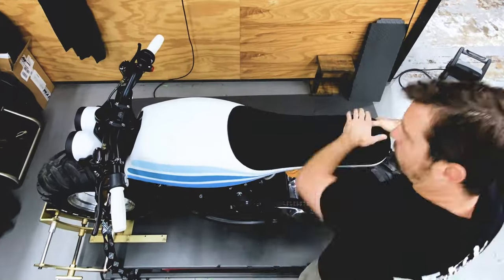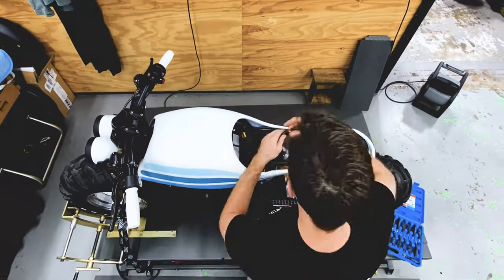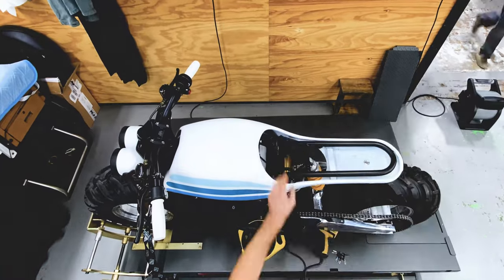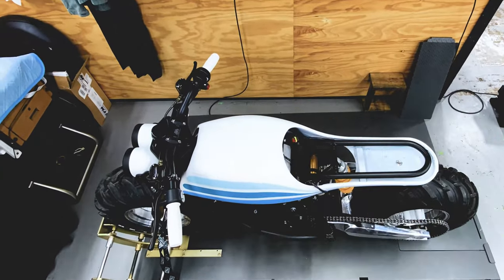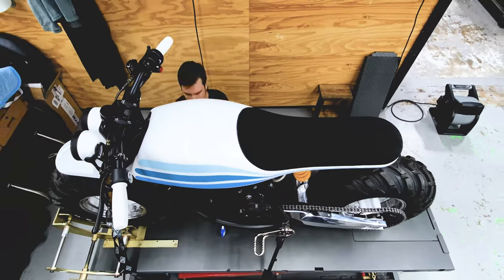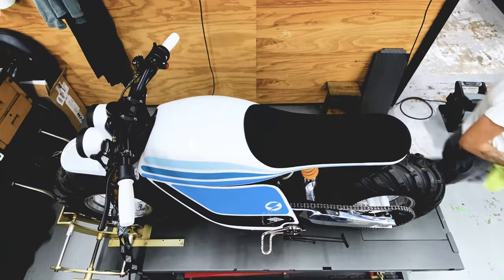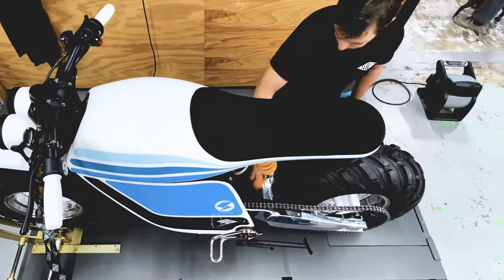They gave us this bike and asked us to kind of do our magic, which we did. At Revival we're really starting to embrace the electric revolution and electrification of motorcycles. There's a lot of reasons to love it — not just because it's a trend or because it's hot now, but because in a lot of ways it's superior. Because there was a concept, it went to idea, and it went to production really, really quickly by comparison to what we usually do.